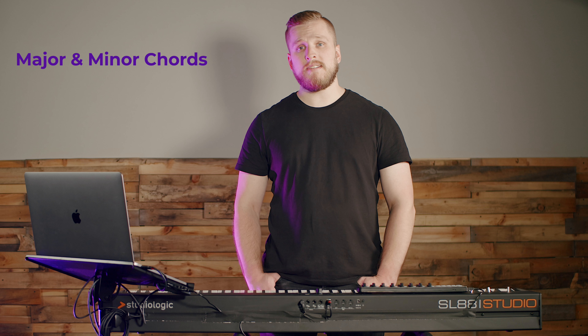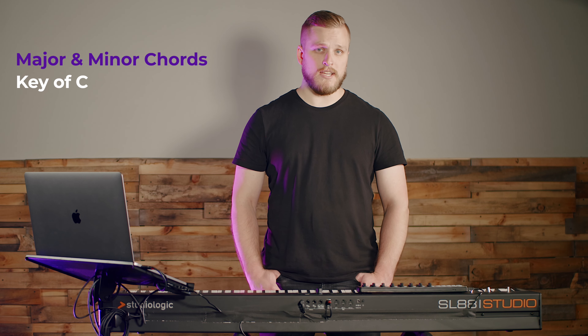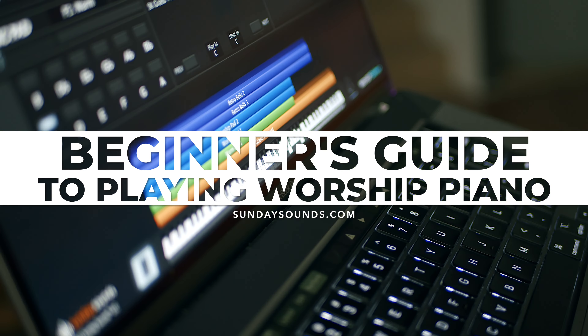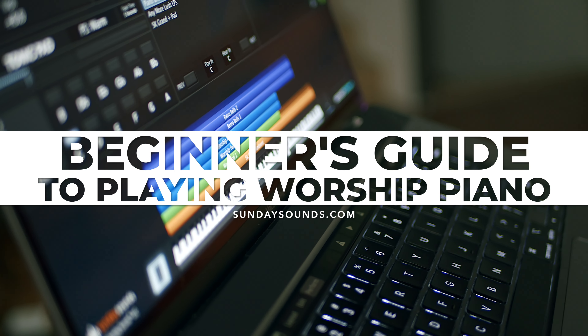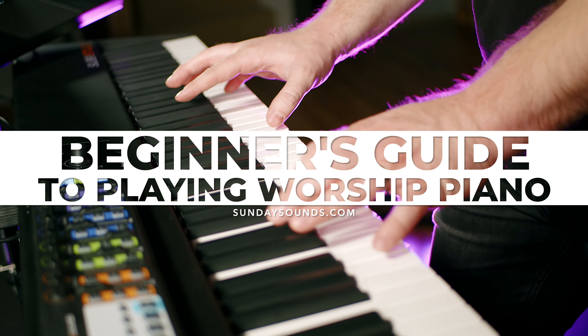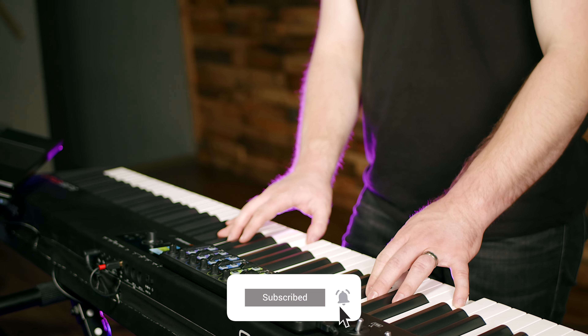I'm going to assume you have a basic knowledge of major and minor chords and are comfortable playing those with a bit of intention in at least the key of C. But if you're new to piano, classically trained, or already pretty confident behind the keyboard, the concepts in this video are going to be really helpful. I'm David from Sunday Sounds, where we create resources and tutorials to help anyone succeed in the worship keys position at church. If you're a worship piano player or worship leader, subscribe to the channel so you don't miss our future videos.